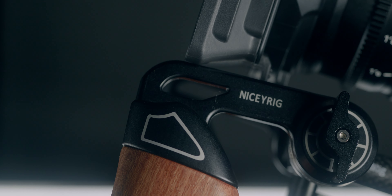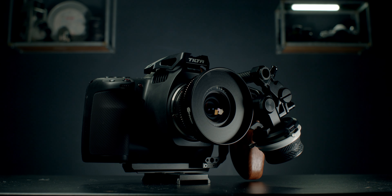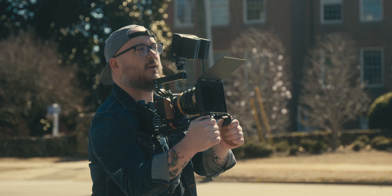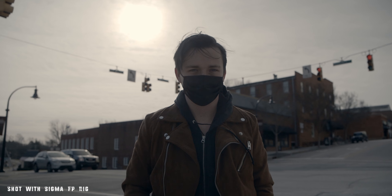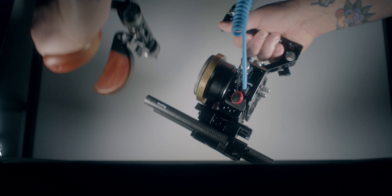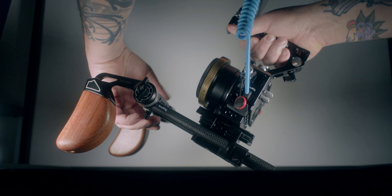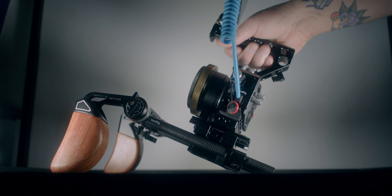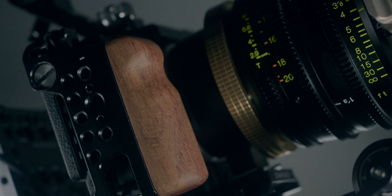On the rods is where the fun starts, because on the front of the camera I'm using NiceyRig side handles to help with stabilization. I only had one to begin with, but recently I picked up a second one to have a wider grip as well as another point of contact. It's also more secure when I set the camera down. I love these side handles — they're super comfortable with that wood finish, and with the FP specifically it really complements the SmallRig cage having that wood finish on the right-hand side.